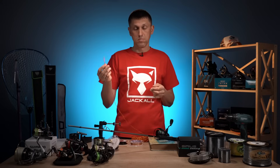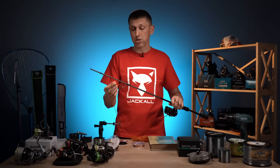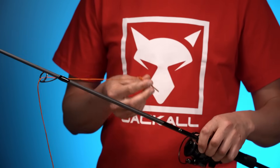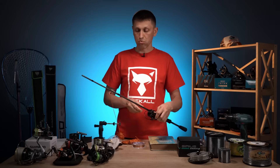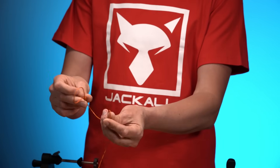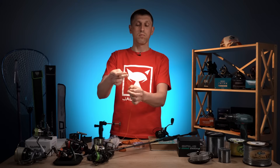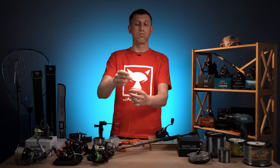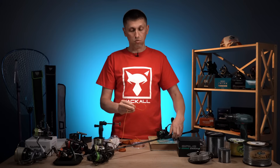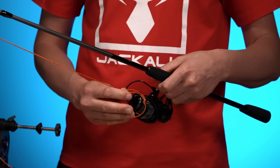Цей шнур — в даному випадку це буде саме рибальський шнур — ми пропускаємо в перше кільце нашого вудилища. Обов'язково підкриваємо дужку жилковкладача і маємо там зафіксувати наш шнур удавкою. Для цього береться ця петля, потім основний край шнура пропускається в цю сформовану петлю. У нас виникла така от удавка. Ми її маємо зафіксувати на нашій шпулі в такому напрямку, щоб при обертанні нашого ротора ця удавка затягувалась.